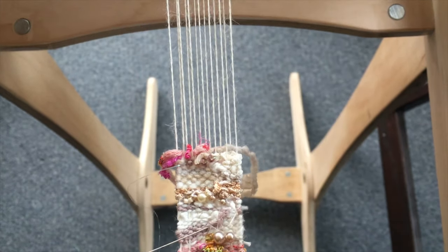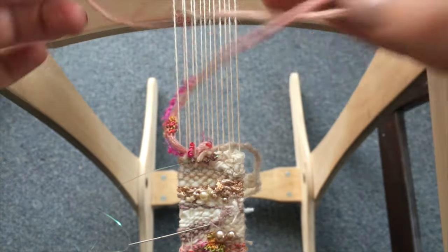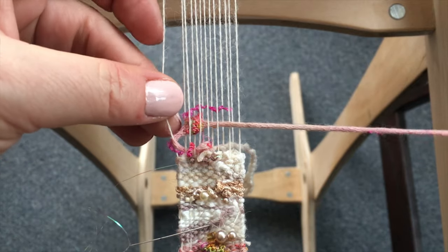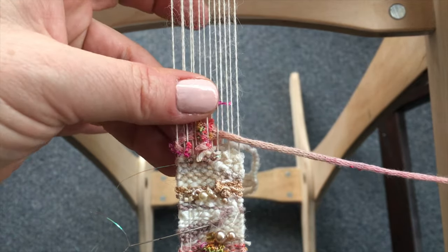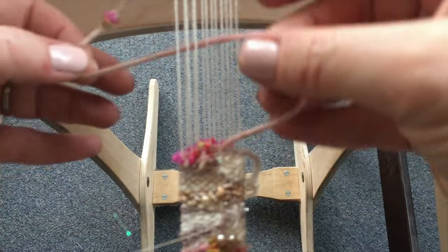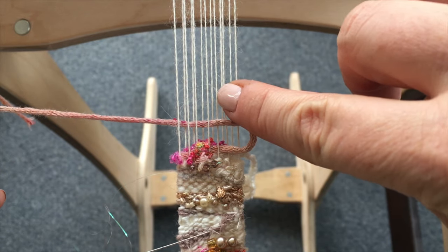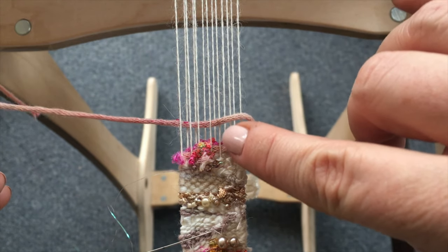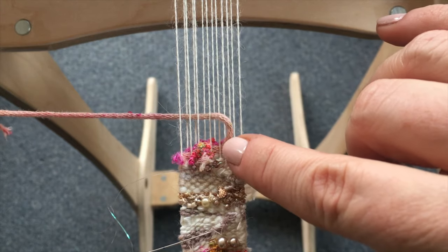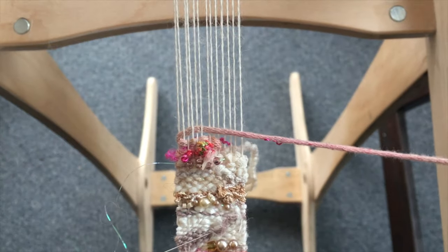We're going to begin by weaving a yarn not all the way across. The yarn I chose has bobbles, and as you can see when I open up the shed and put the yarn in, I'm going to place the bobble where I would like to see it. We're going to be doing plain weave alternating every other shed. You can see I didn't go all the way across, so I picked the warp thread I'd like to go around and reinserted the yarn at that point and beat the thread down.